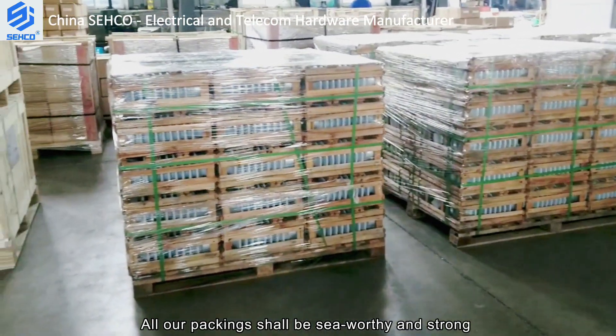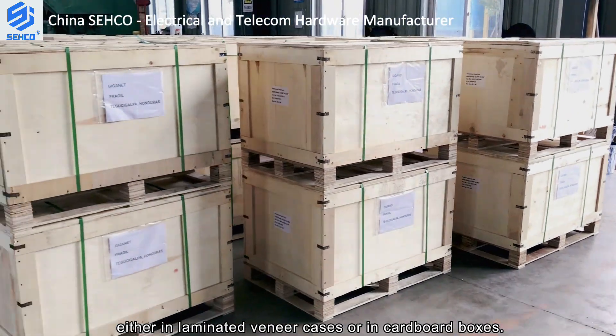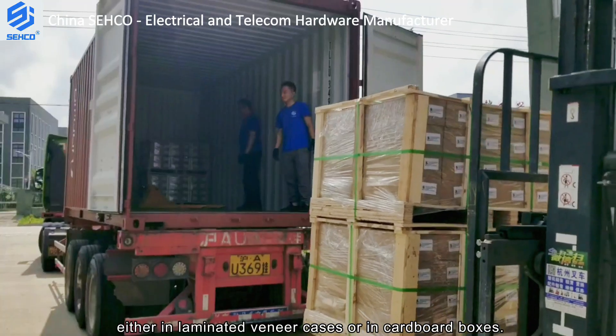All our packings should be seaworthy and strong, either in laminated veneer cases or in cardboard boxes.